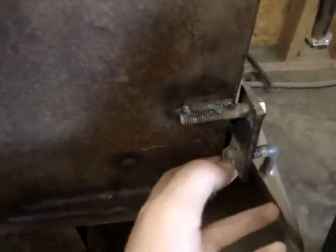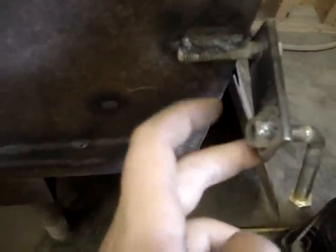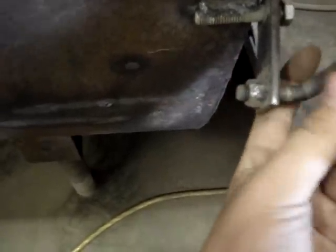Our door latches are really simple. It's just a bolt that's welded to the tank. Then you've got a piece of metal with two holes in it and there's a nut welded to that piece, and then a bent bolt that just threads in and pushes up against the door to hold it shut.